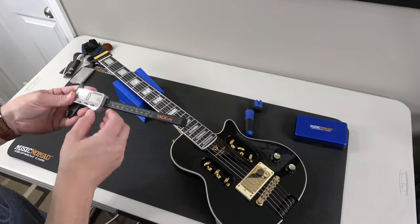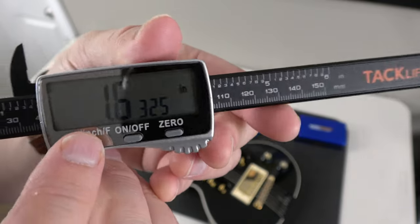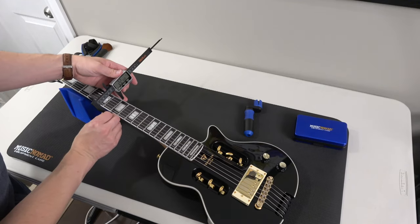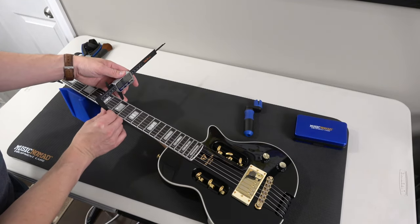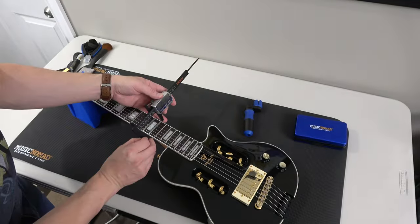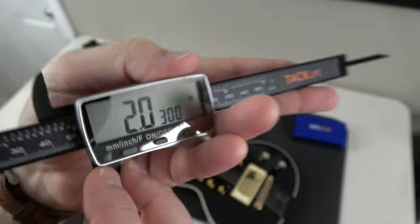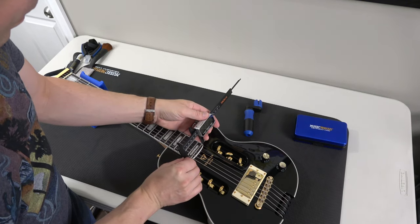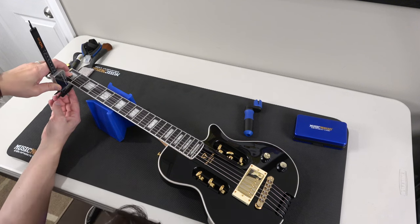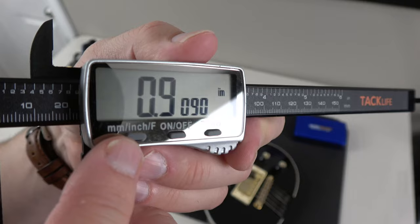Here we're going to do some neck measurements with a neck measuring tool. I'll do one at the first fret and one at the fifth fret - just the width across. People like to know because some people have big hands, some have small hands - everybody's different. People like to know the specs of these things, so now you know.